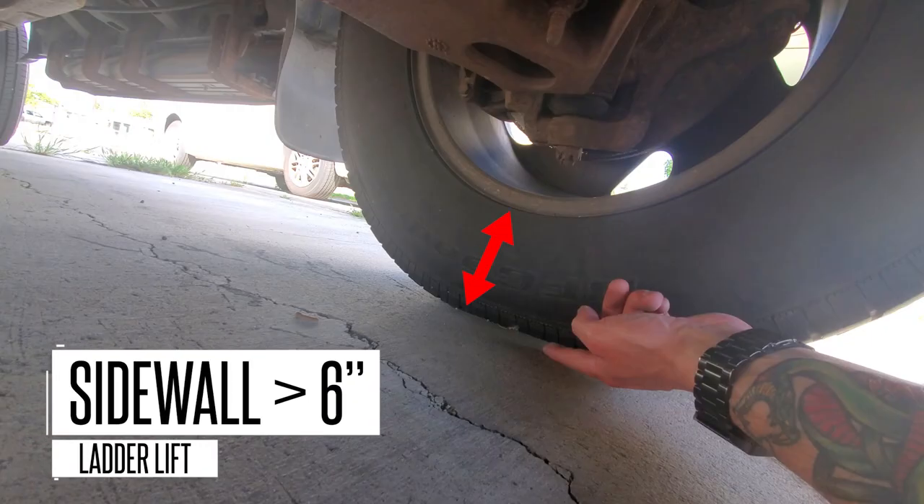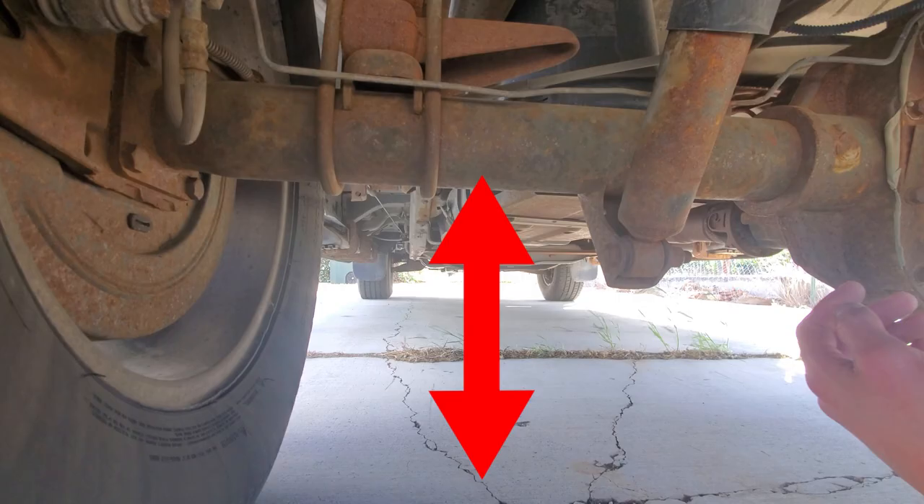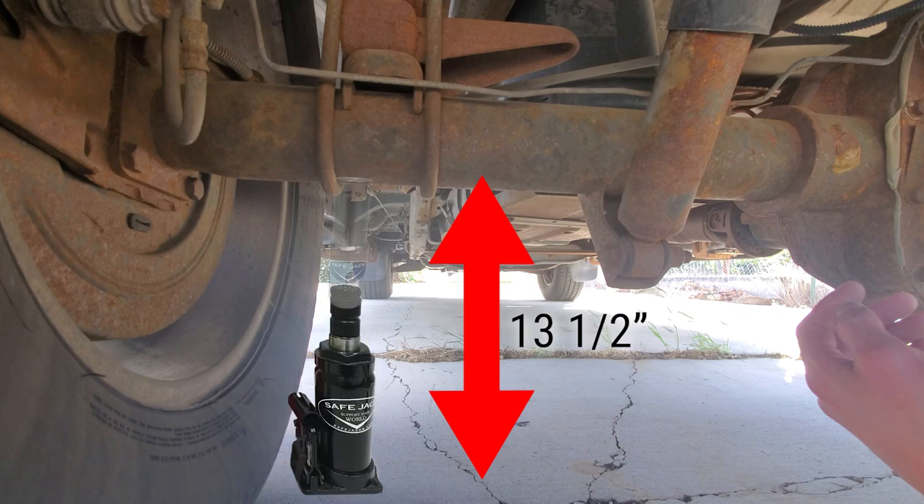If your sidewall height is greater than six inches, you may need to perform a ladder lift, which we'll show in another video. For example, if the lift height is thirteen and a half inches, you would need one three-inch extension and one axle pad.